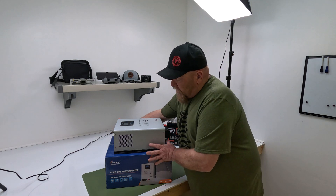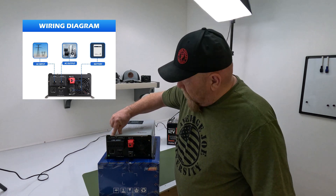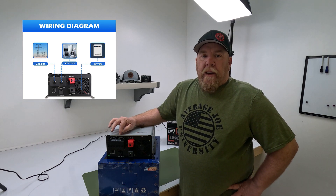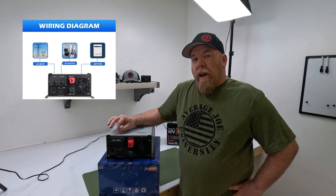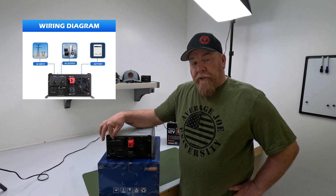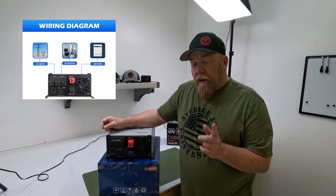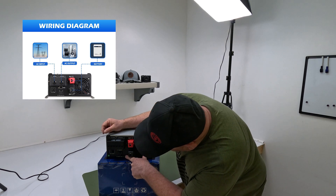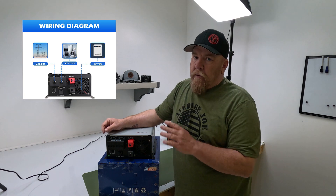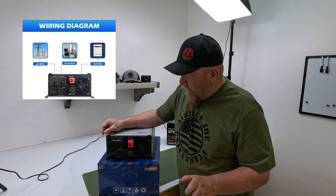Let's talk about the connections. Pretty straightforward. You have the AC input, which we're going to utilize, and the AC output, which we're not going to utilize. I could wire this into a circuit at my house — come out of my panel, AC in, then AC out and feed an entire 15-amp circuit. This is 15 amps. However, we're going to use this outlet right here, which is only 10 amps. You don't want to be hooking this up running refrigerators off it — it's only 10 amps, but it's more than enough for what we're doing, and it's simpler.